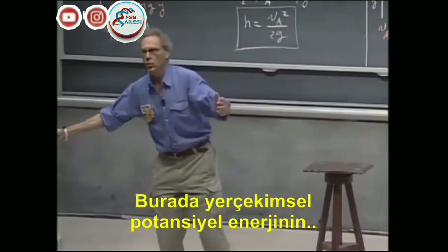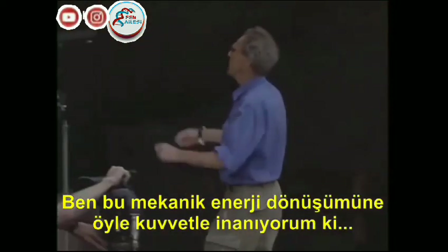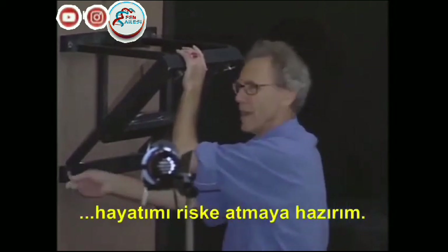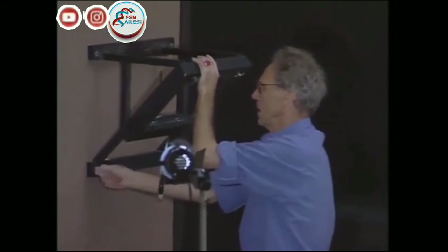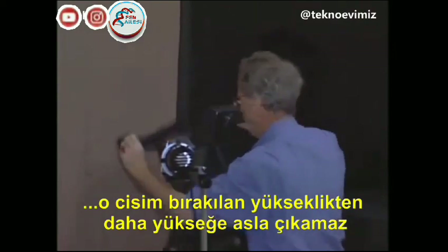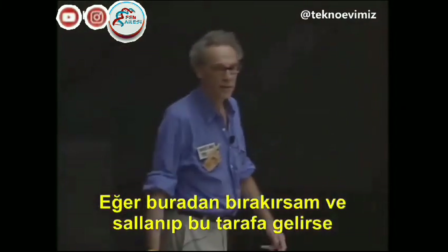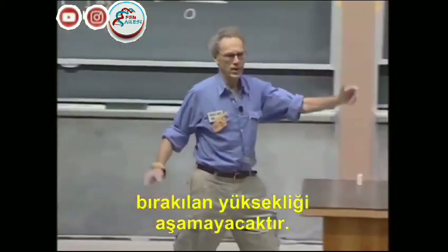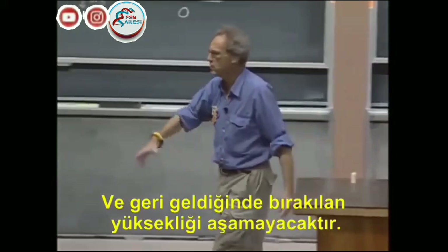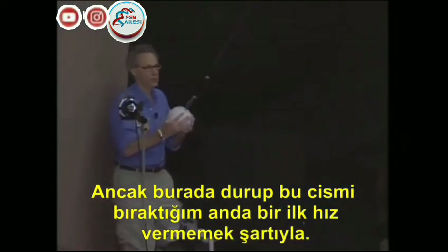So you are using the conversion of gravitational potential energy to kinetic energy. Now, I am such a strong believer of the conservation of mechanical energy that I am willing to put my life on the line. If I release that bob from a certain height, then that bob can never come back to a point where the height is any larger. If I release it from this height and it swings, then when it reaches here, it could not be higher. There is a conversion from gravitational potential energy to kinetic energy back to gravitational potential energy, and it will come to a stop here. And when it swings back, it should not be able to reach any higher, provided that I do not give this object an initial speed.